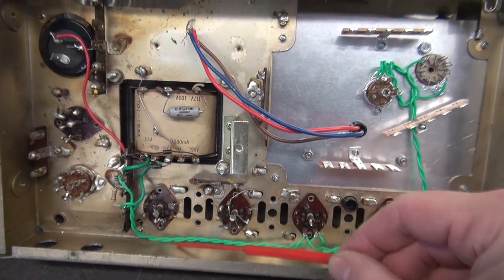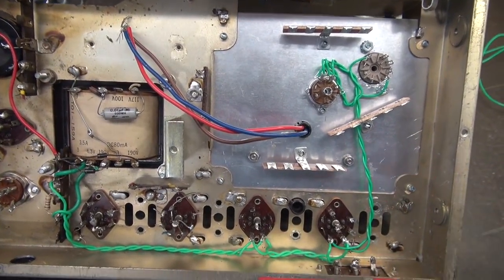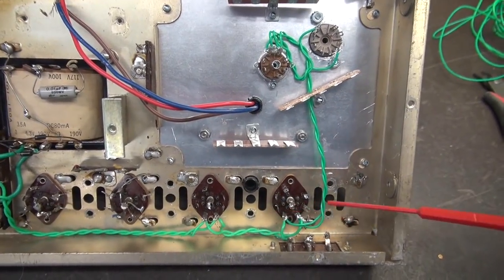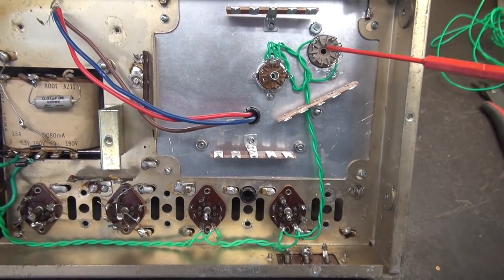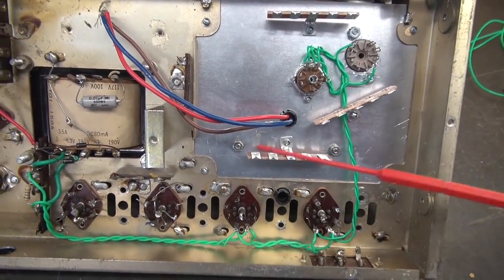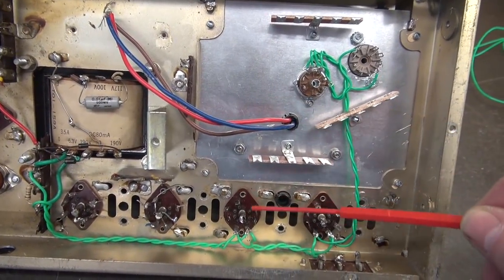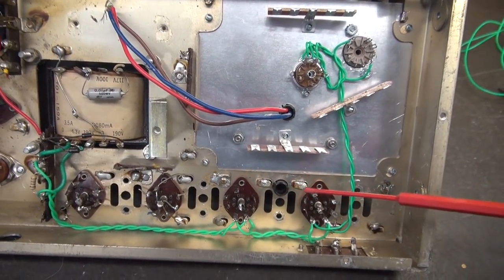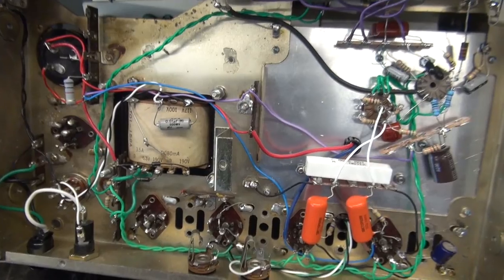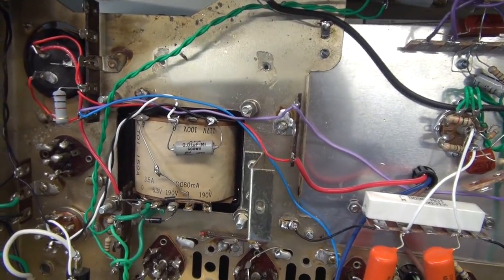Wiring is complete. You can see it's twisted and routed against the chassis to reduce noise. I used 20-gauge wire to the output tubes and reduced to 22-gauge for the preamp and inverter. Next we hook up the power supply high voltage to the output transformer taps and the output bias network for the 6AQ5s.